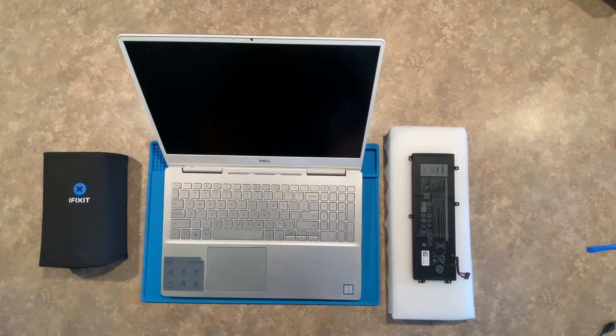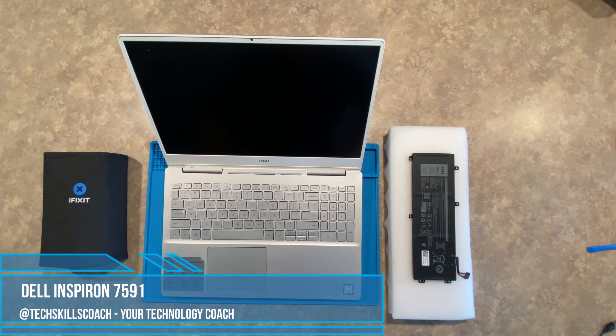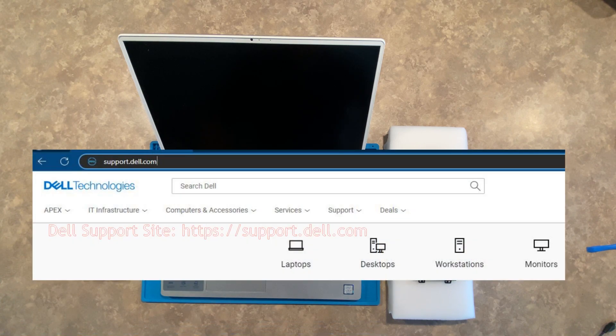This is the Dell Inspiron 7591 laptop. It has already been diagnosed with a potential bad battery per the online diagnostics and a short conversation with the Dell Online Tech.